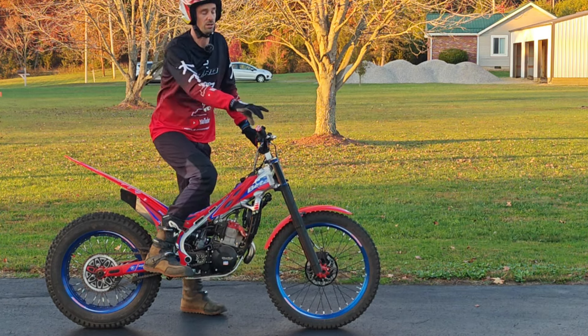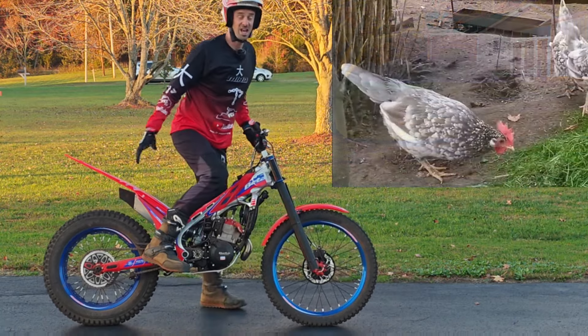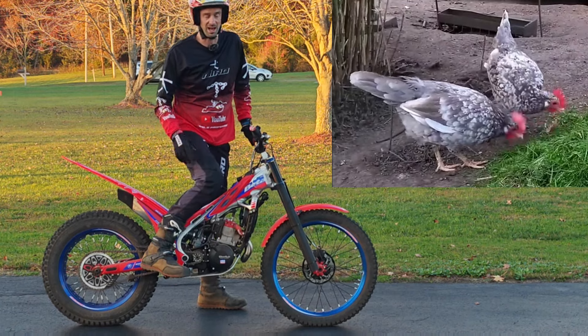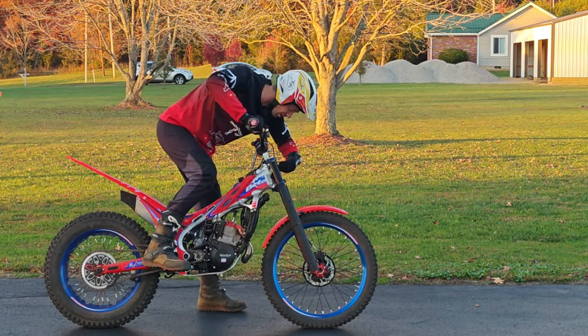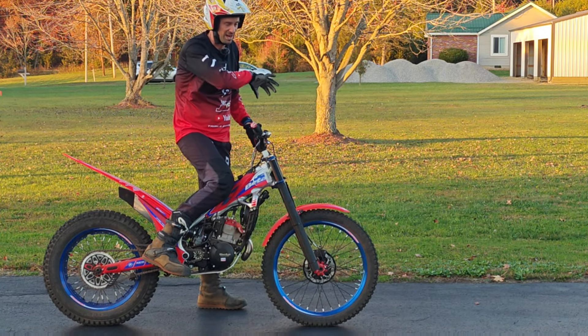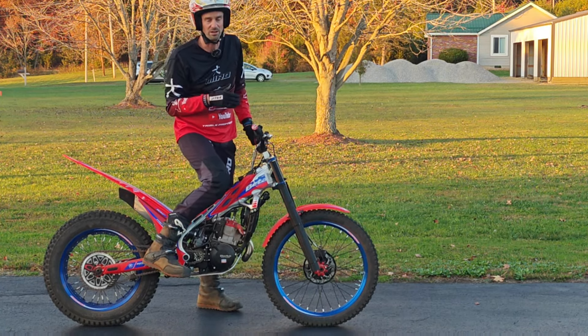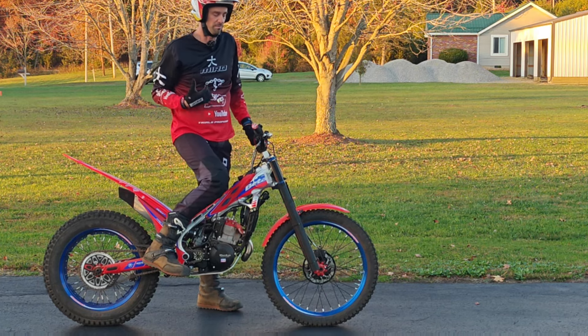You need somebody else to point it out and say you're dipping your head forward. Ray calls it chicken pecking when you're leaning way forward like this, because usually I don't have enough leg strength to properly squat into it. So my legs get tired, my posture goes to crap, and I'm leaning forward, just staring at the number plate — especially if you have bad habits. It's something you might need to see yourself do, or have somebody else point out when your body posture is out of correct form.